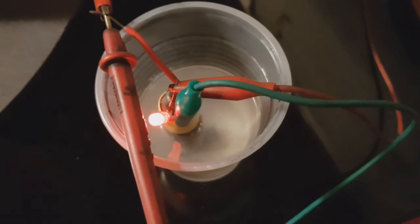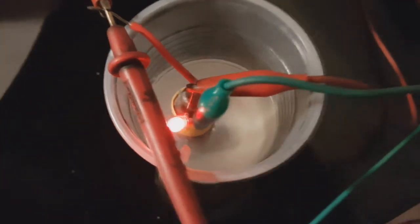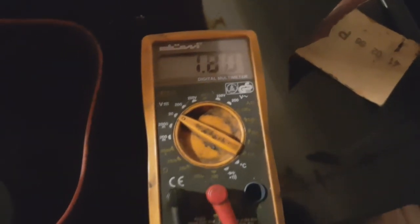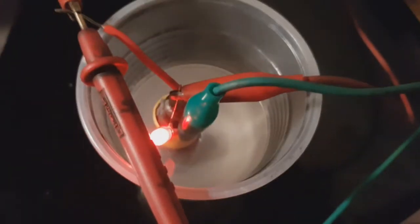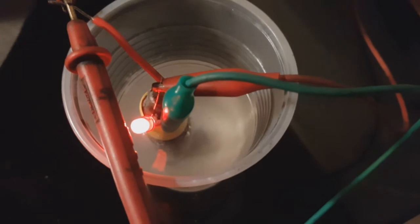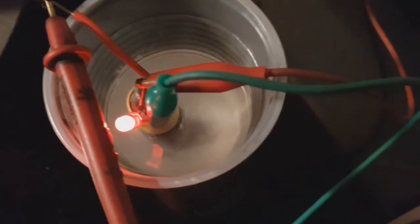The LED is still strong and the voltage is 1.8 volts. This LED has been running for about three and a half hours and is still at 1.8 volts.